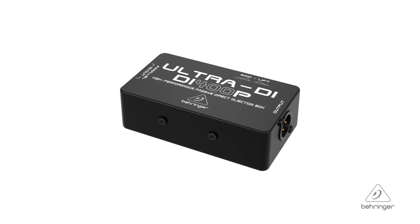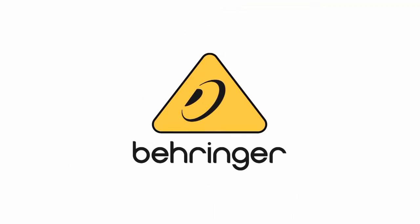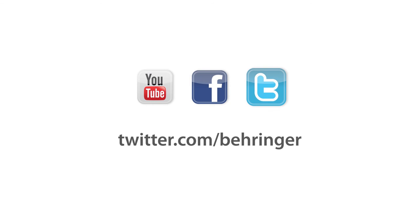So this is the DI400P. For more information and media, please feel free to visit us at Behringer.com. Thanks for joining us here at Music Group Studios. We'll see you next time.